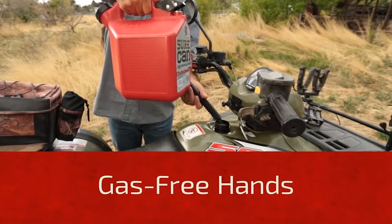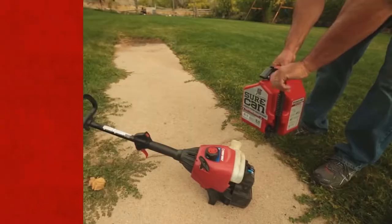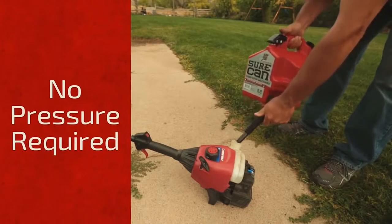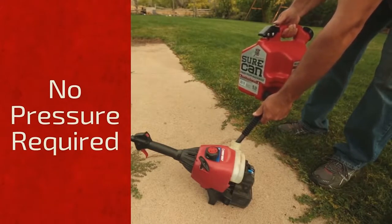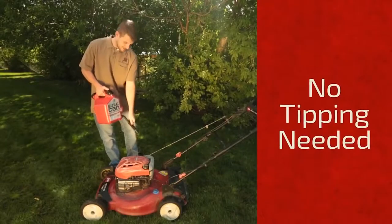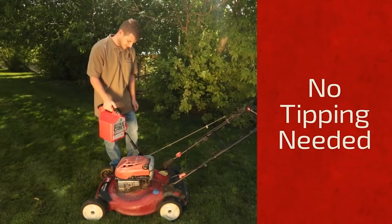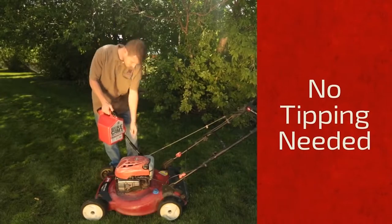Sure Can doesn't require pressure to pour gas, making it easy to fill up smaller machines. The trigger makes it simple to pour just the right amount of gas. Since the nozzle flips down, you don't have to tip the can to pour gas, making it easier to see the tank you're filling up so you don't spill, and making it less awkward to hold as you pour.